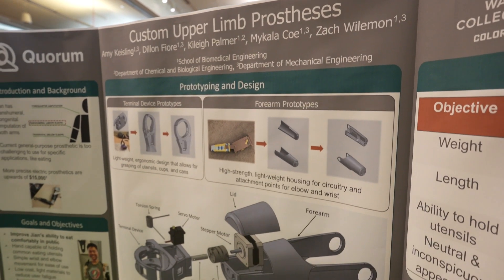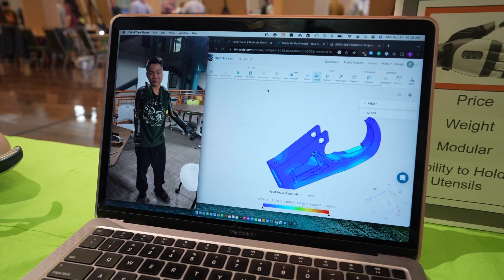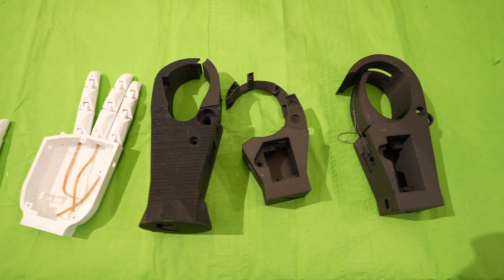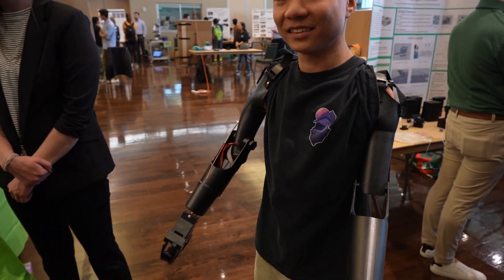We endeavored to make a prosthetic device that would allow him to eat independently. We CAD designed all of the components so they can be customized and 3D printed for somebody who has a similar limb deficiency and wants a similar prosthetic.